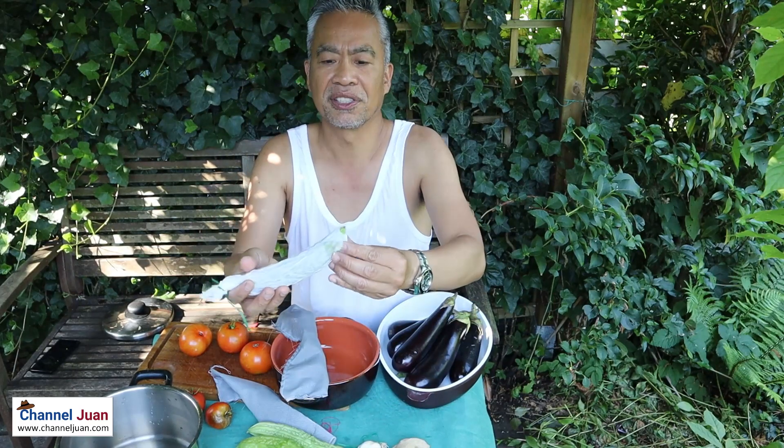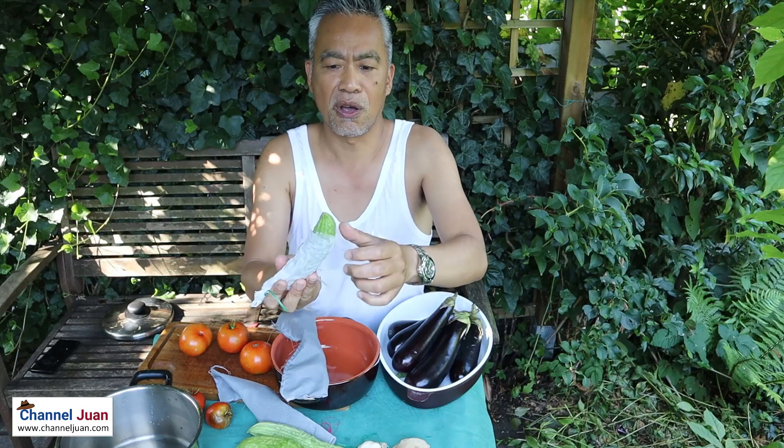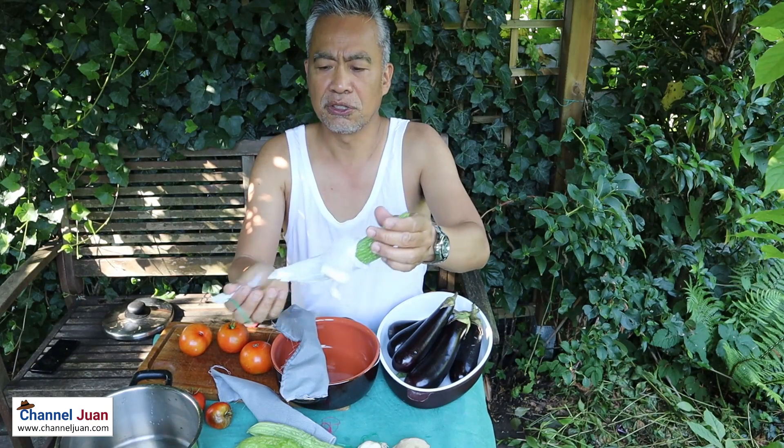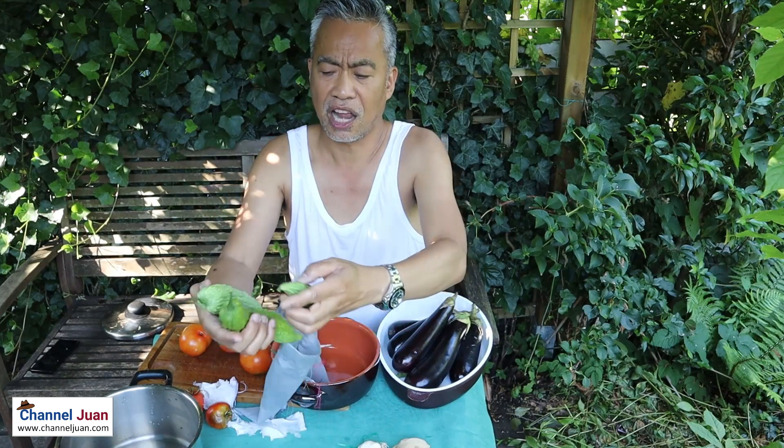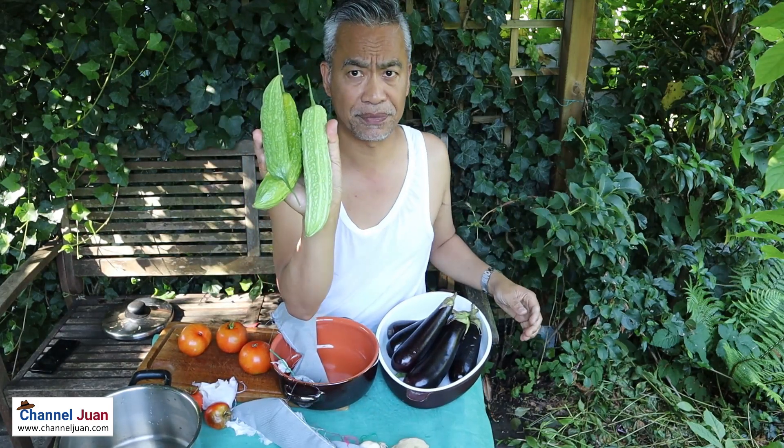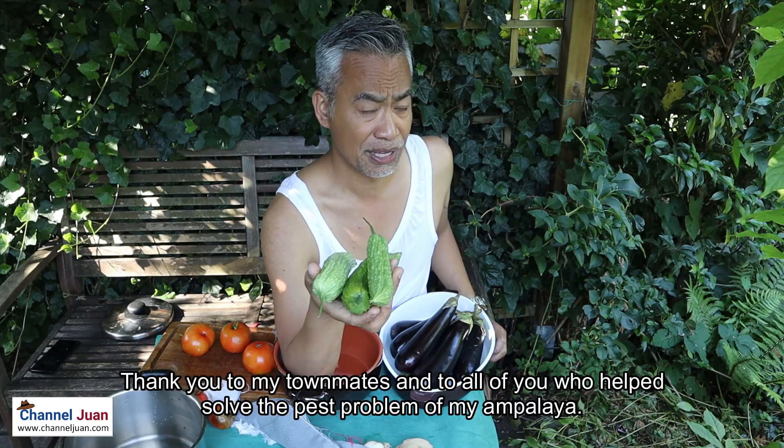This is probably the smallest Ampalaya, which I wrapped only in tissue paper. This is our pinakbet Ampalaya. At this point, I'd like to thank my kababayan — allow me to deliver this in my native Bulinaw — thank you for your support.